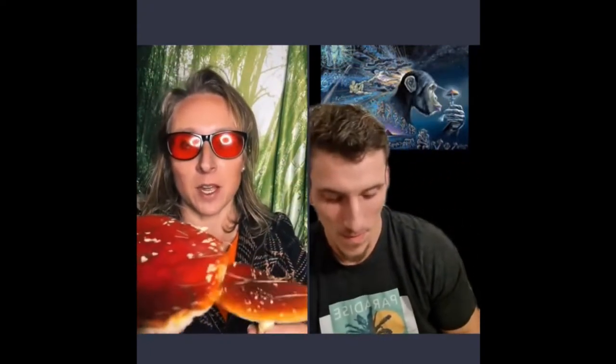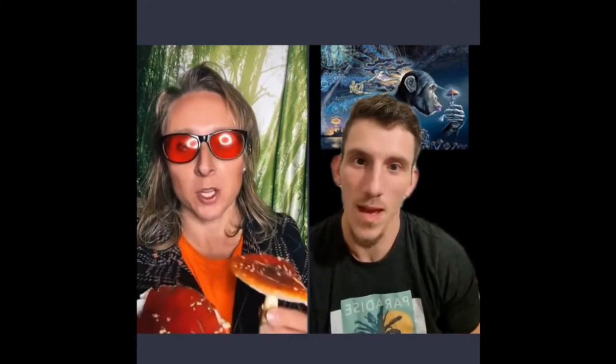So we're talking about the fly agaric today, or the Amanita muscaria mushroom. I have to hold the props so people who are joining can see what we're talking about — this is what the image is for.